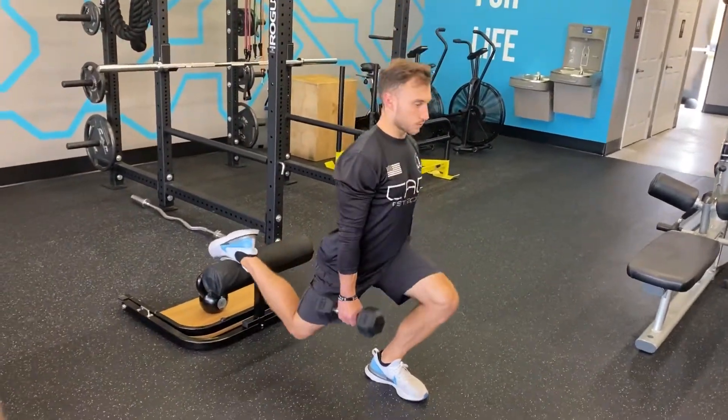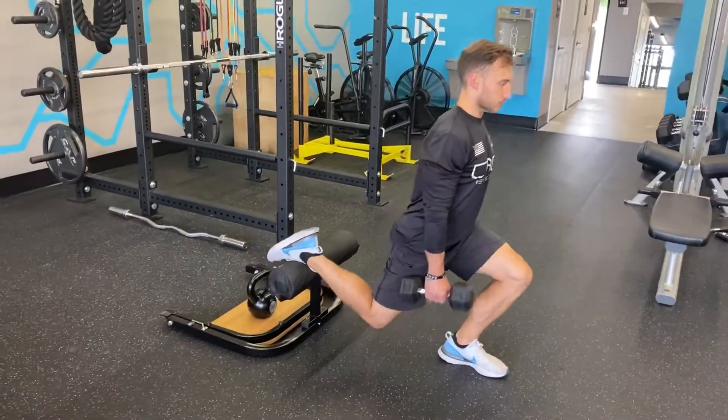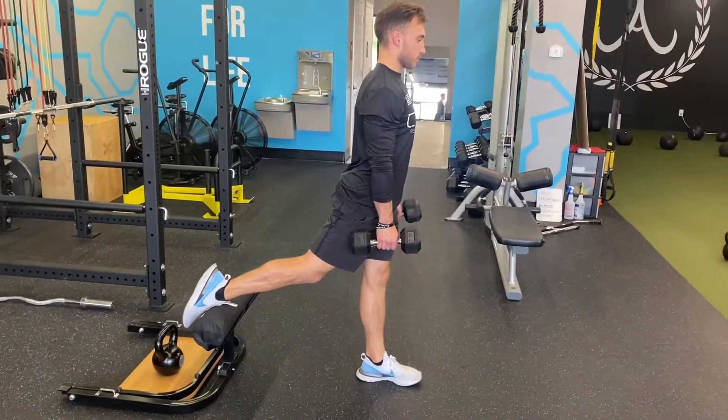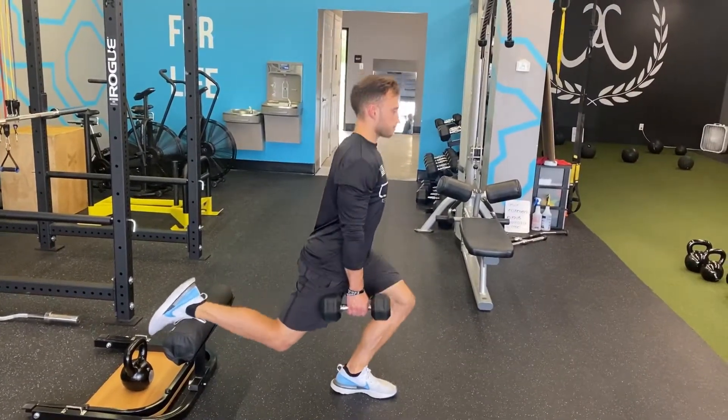Shoulder blades are pulled back, chest is up, eyes are forward, and we are bending that front leg and bending that back leg, getting deep into those hip flexors, quads, hamstrings, and glutes. This is a really great and challenging single leg exercise.